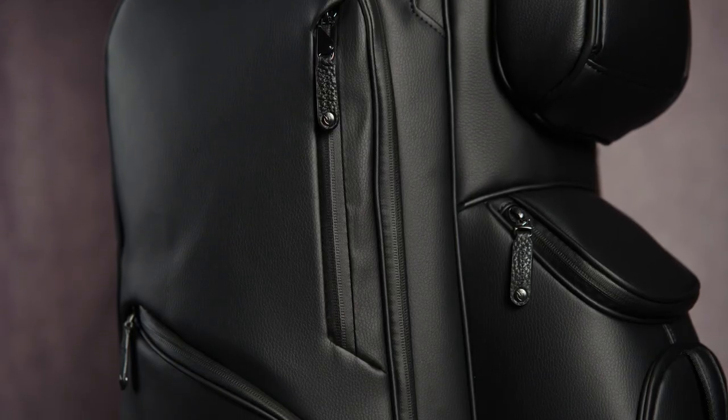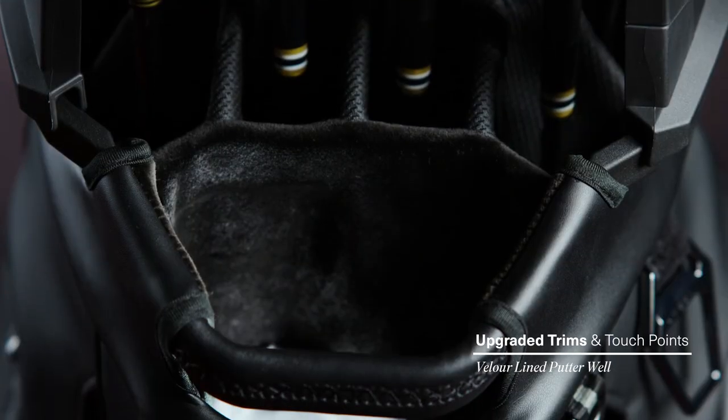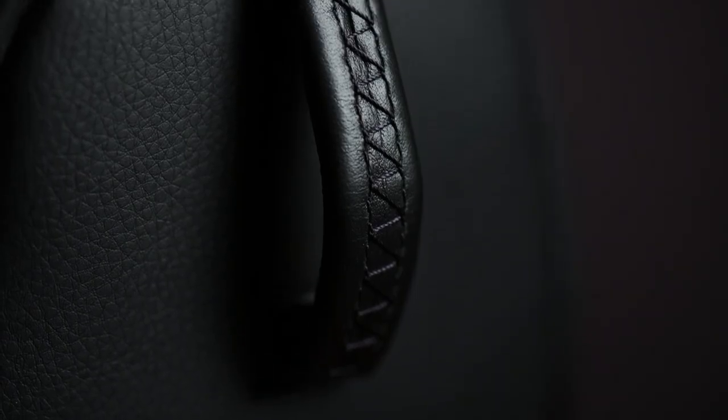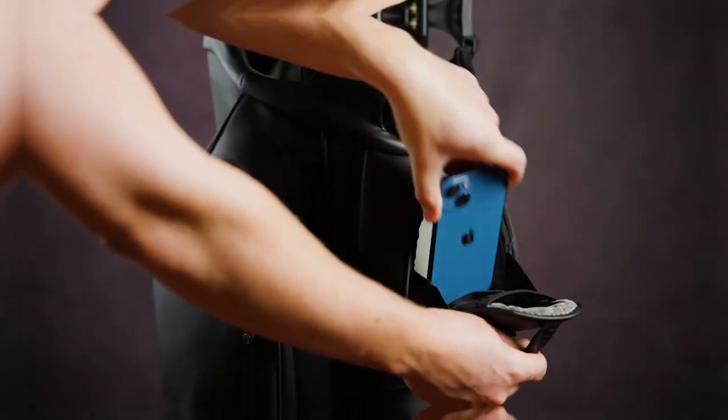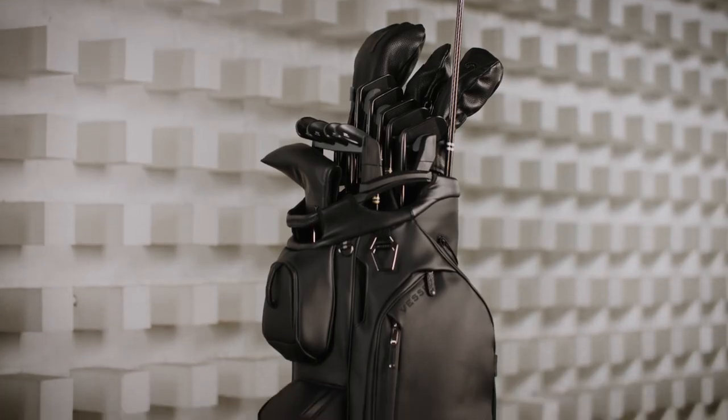We continue to upgrade the bag's premium trims and touch points by adding our velour-lined putter well, as well as a premium leather handle cover and pocket pull tab. Our 15 full-length fully enclosed dividers ensure that each club has its own dedicated storage space.